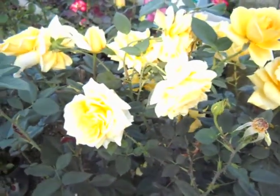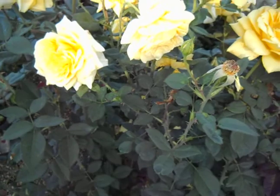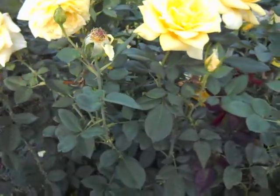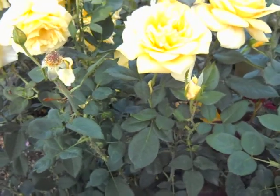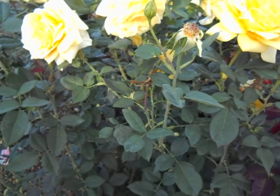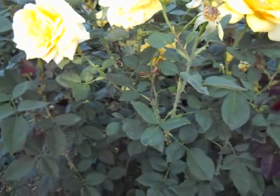This is the Welcome Home Hybrid Tea Rose — a Star Rose introduction. It's a very nice yellow.